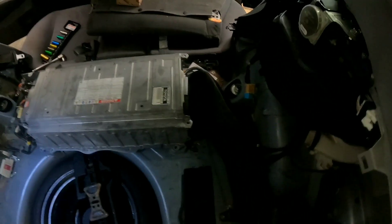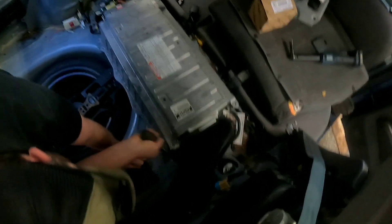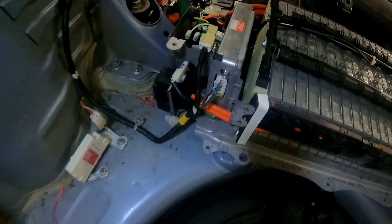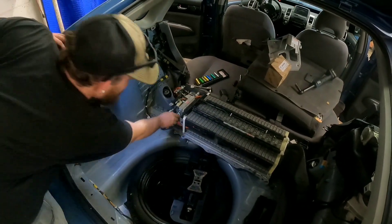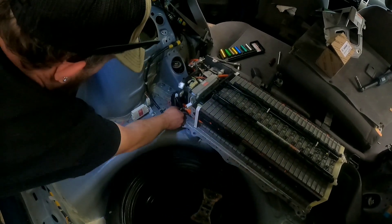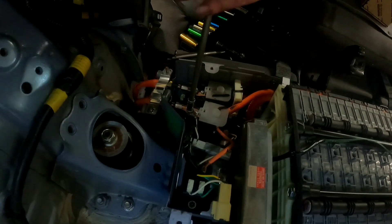Don't be scared to be a little aggressive with it. After all, it's a Toyota, right? Now that we're down to the hybrid battery, we'll unplug the three plugs from the ECU. Make sure you remove the two bolts holding down the high voltage lines.